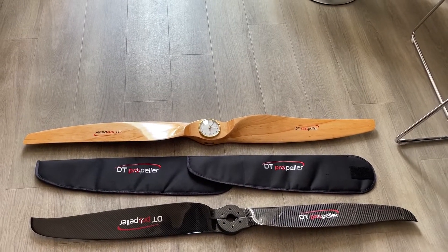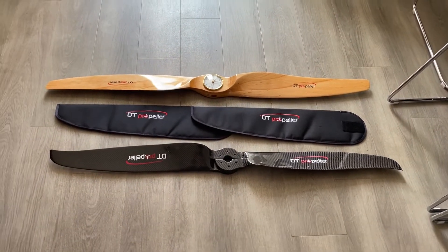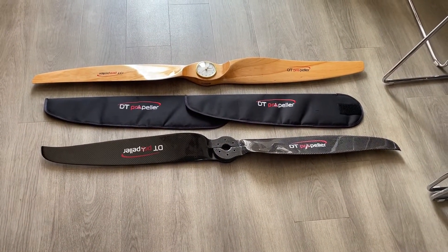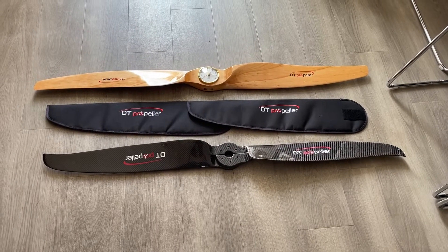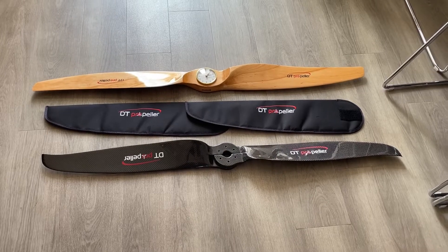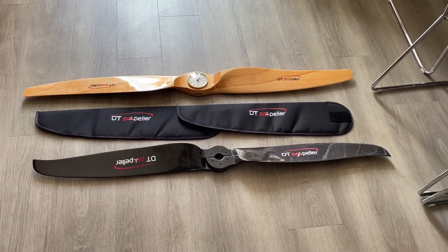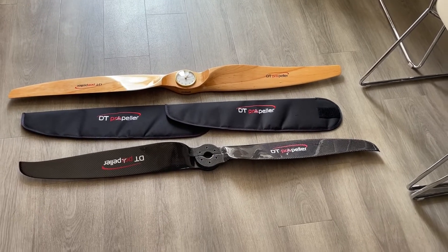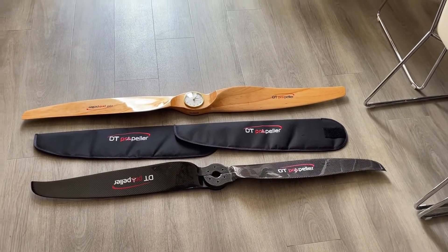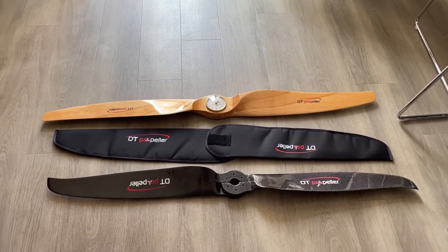The third item is the DT carbon propeller. These work out about 225 pounds delivered, so currently about 80 pounds cheaper than e-prop. The weight is the same, they spin up the same — very nice product, well made, well balanced. This is a nice anti-clockwise propeller and it's going to go on a Monster 185.